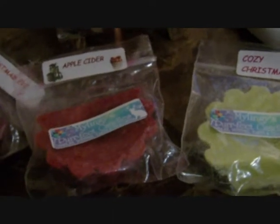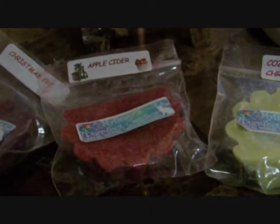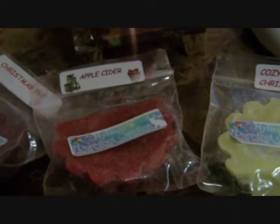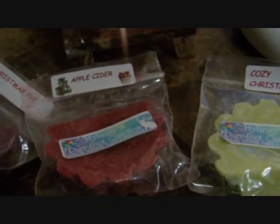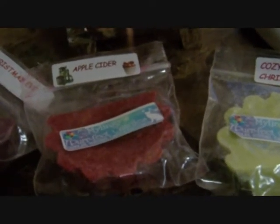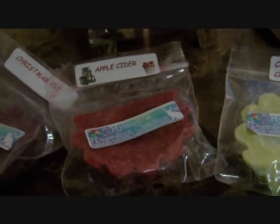Let me talk about the scent throw. If you've ever purchased a Yankee candle, you know many of them have a great cold throw but the hot scent throw sucks — you can barely smell them when burning. These were better than Yankee candles, but they weren't quite as strong as some triple-scented candles and triple-scented tarts I've had.